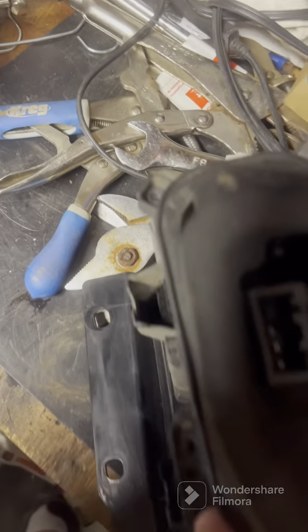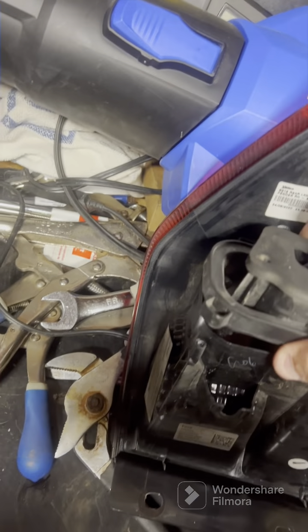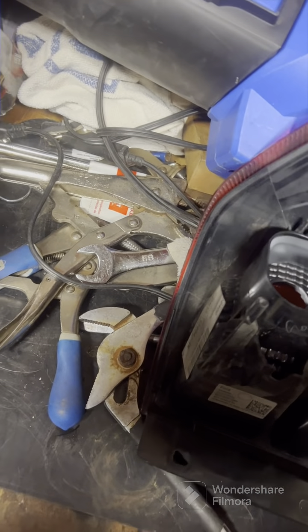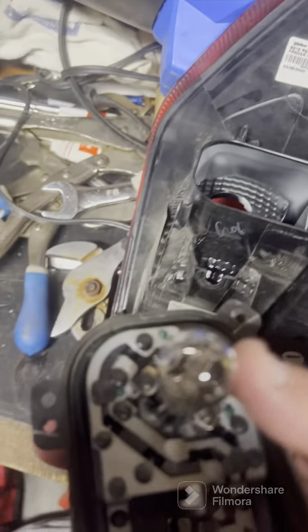There are four Phillips head screws — one right there, one right there, one back there, and one there. Take those four Phillips head screws off and then you're just going to break this seal, lift this up like so, and there are your bulbs. That's your brake light and here's your turn signal.